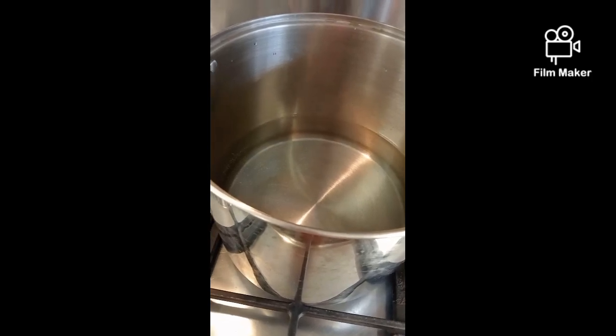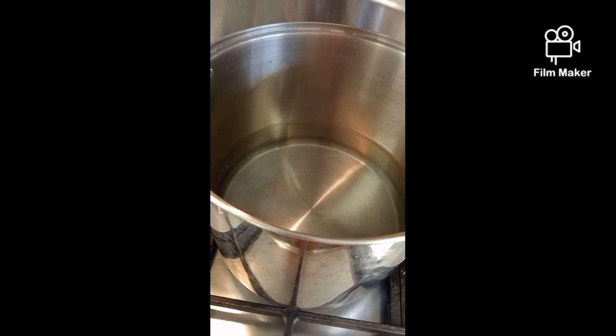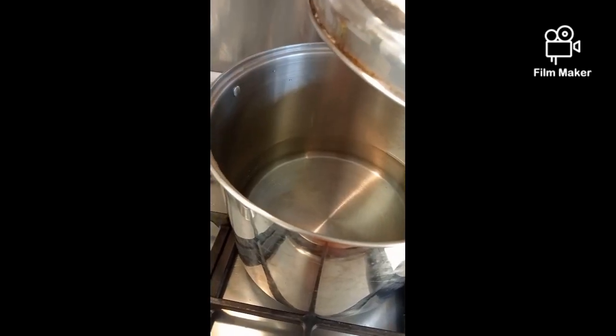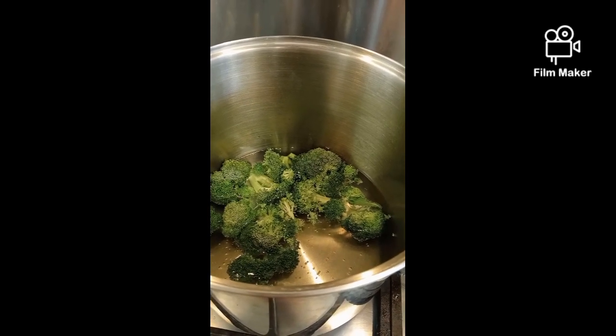Get a pot and fill it with hot water. When the box ring is ready, cut up the box ring and put it into the pot.